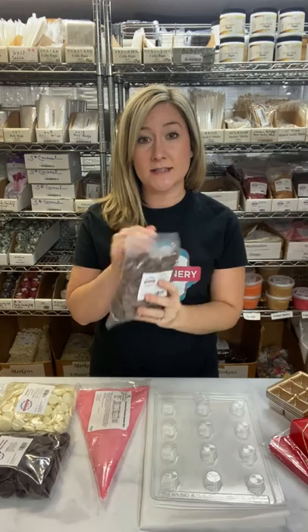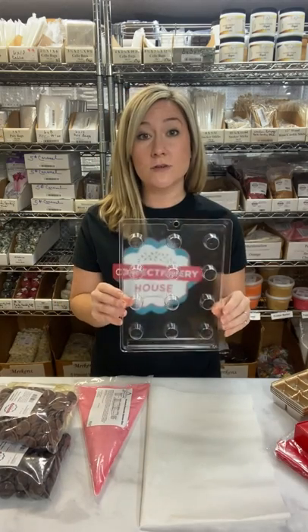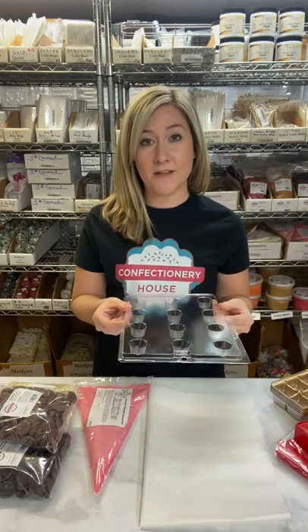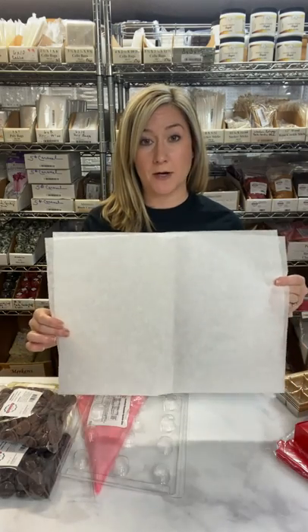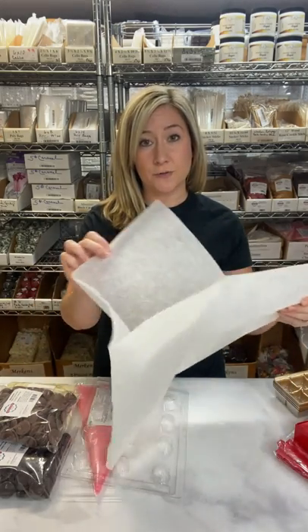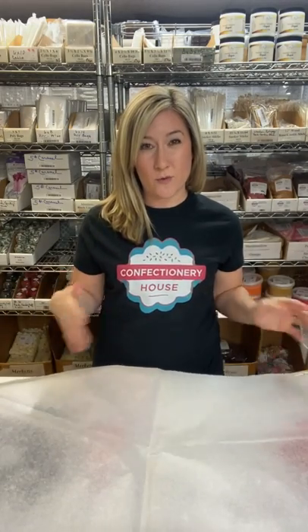To get started making cream filled chocolates, there are a couple things you'll need: Merkin's candy coatings in milk, white, or dark; our Squeezums Cream Candy Fillings in any flavor you'd like; and a chocolate mold for filling. It's important to select a mold that's at least a half inch deep for filling — anything thinner is going to be a little tricky to fill. You'll also need a sheet of parchment paper. I love our silicone parchment sheets — they come pre-cut and they're not in a roll so they won't fly up at you. They'll lay nice and flat.